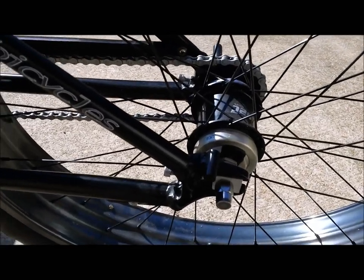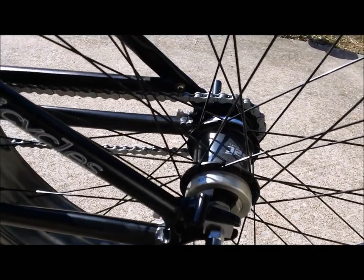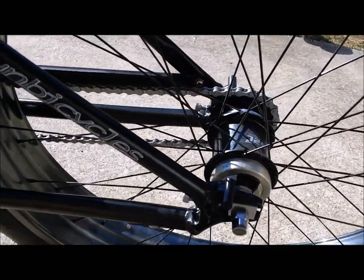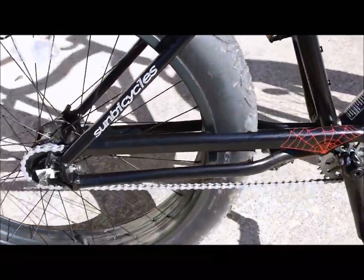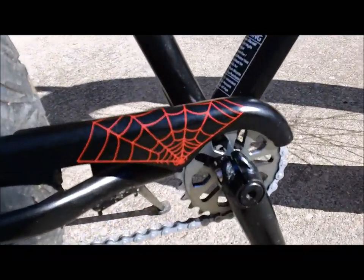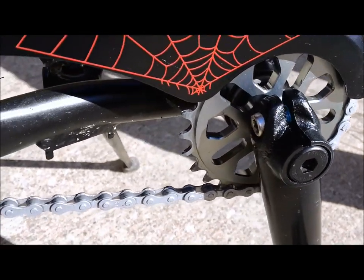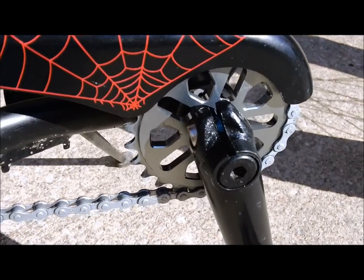The Sturmey Archer two-speed kickback hub has a direct drive low gear — just like a single speed hub — and a 1.38 ratio which is one third higher, and I have noticed it makes a difference. If you look close, you've got a micro drive setup similar to a decent BMX bike, and much like a BMX bike it has chromoly spline cranks with a very nice heavy-duty CNC machined sprocket. That front chain ring is a very heavy-duty model — I don't see any reason I'd need to replace it. It also has a sealed 100mm BB and a spline crank.